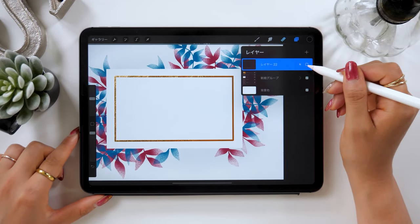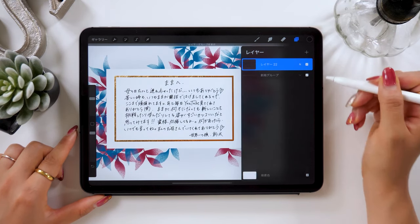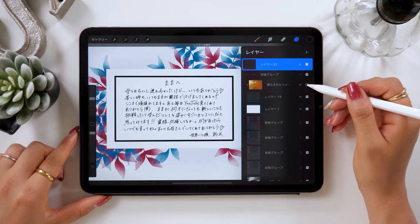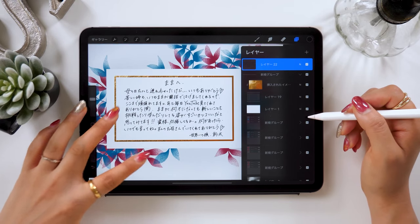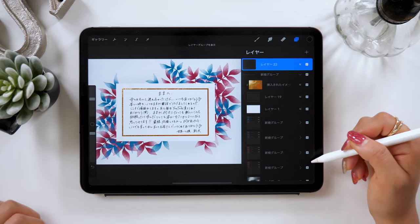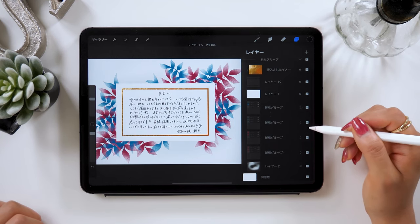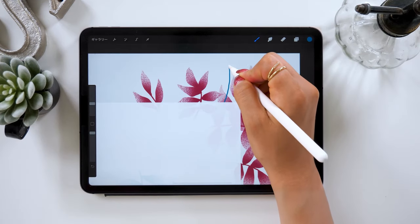Hello everyone! This is Amity Sensei. Today I will show you how to create a message card using the iPad. It was Mother's Day last week on May 10th, and I was planning to upload this tutorial video on that day, but I couldn't make it. But today I want to show you how to make a message card for Mother's Day.